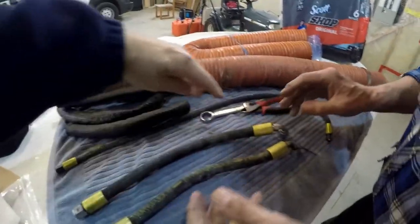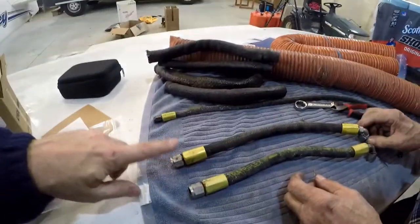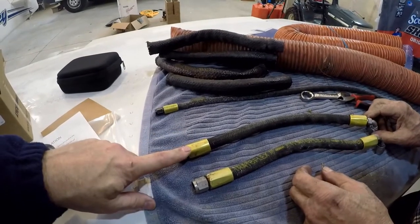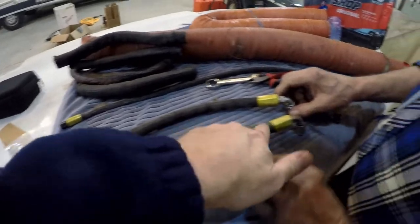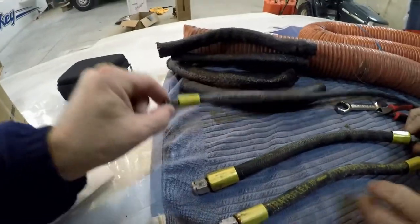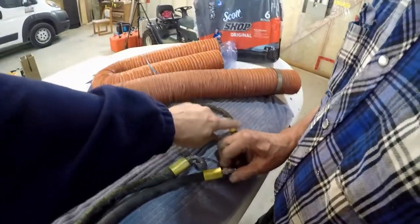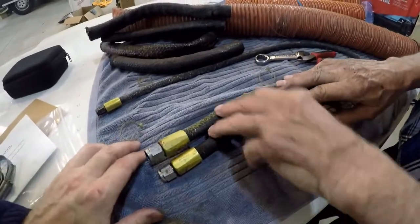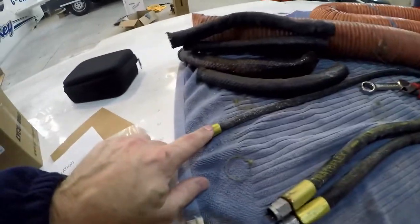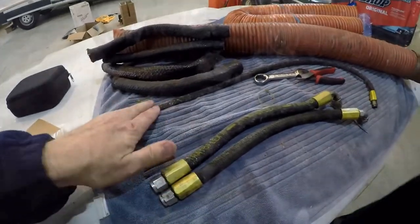Just to recap: this is coming from the gasolator into the inlet on the mechanical fuel pump; this is going from the mechanical fuel pump down to the carburetor; and this one is coming from the mechanical fuel pump up to the fuel pressure sender. The two main lines are three-eighths, and that one's a quarter inch. These ends are all reusable — we just have to replace the rubber.